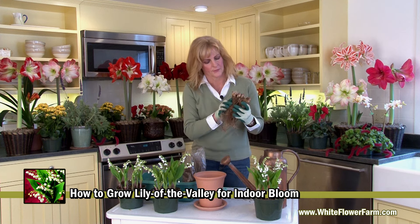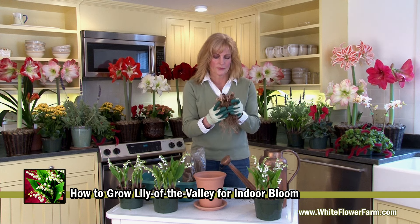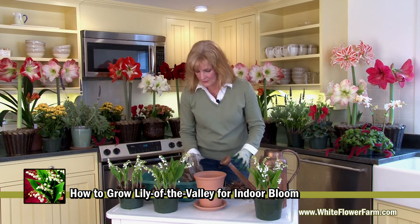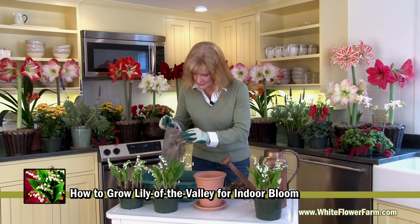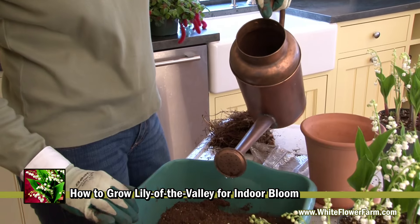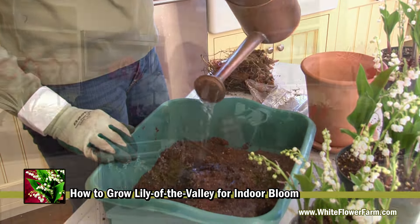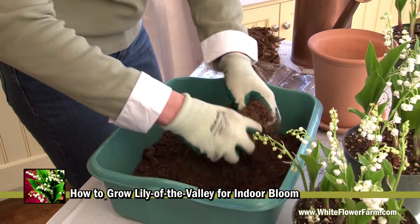The plants come to you with their roots and their storage structures that are known as pips. First you remove your pips from their packaging, and then you have to take your soil and moisten it first. We're going to place it in a plastic tub and add some water just to moisten it up a little bit. You can mix it with your hands if you have your gloves on. Add some water and mix it up.